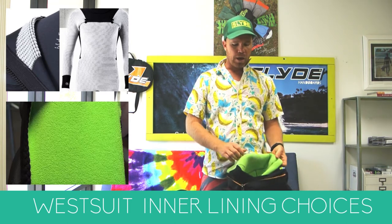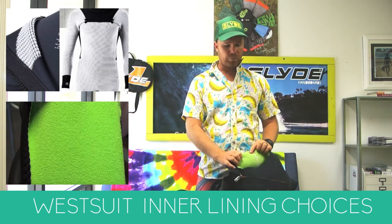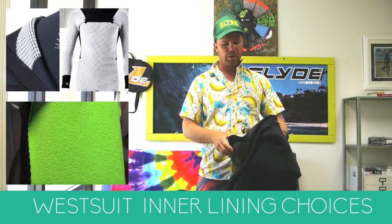There's also Drysole, which is developed by XL Wetsuits. They've been developing it over the last few years and have great videos explaining how it works. But generally, poly fleece is what you're going to find from most brands.